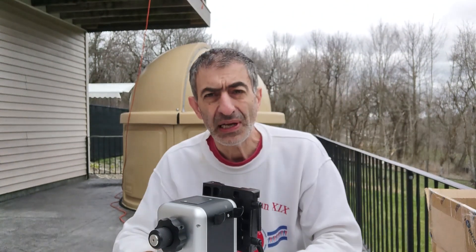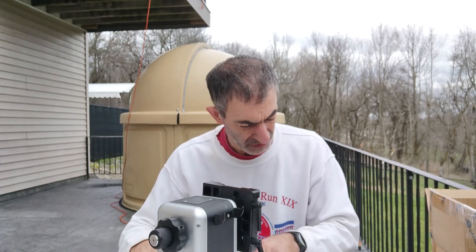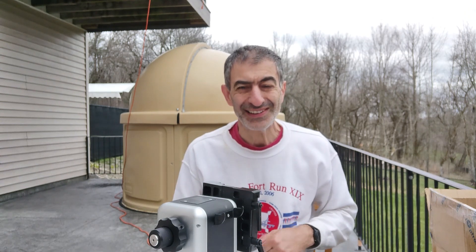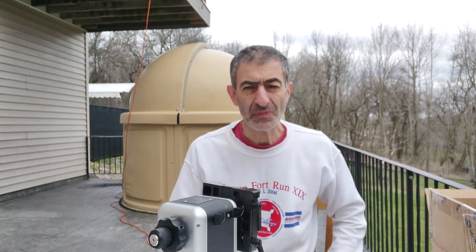It is supposed to be a level-and-go, so I will share with you first light when we have first light. In the meantime, so long from the Pompeii Observatory.